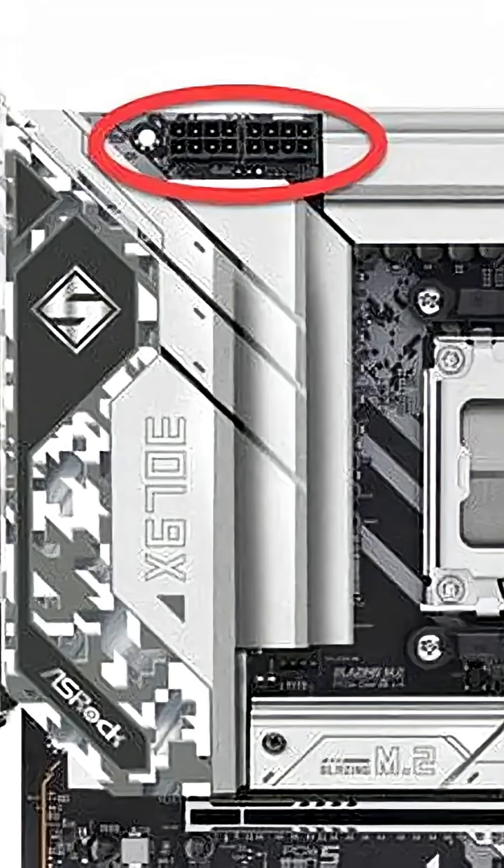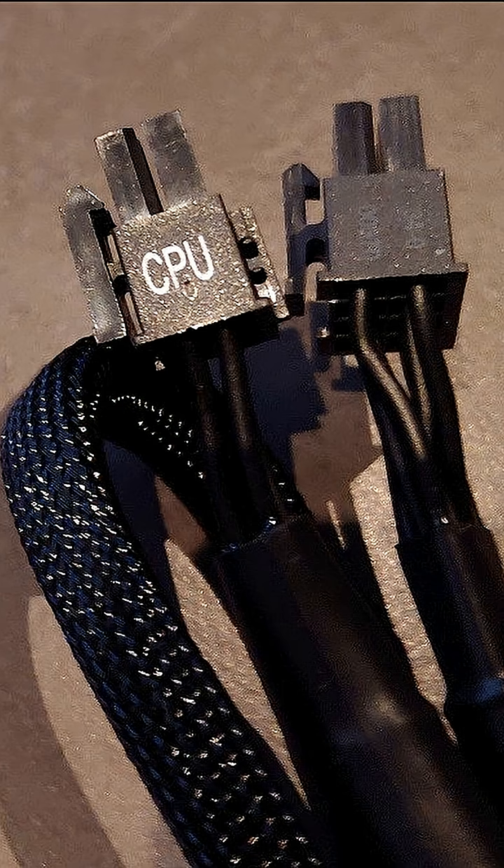Important notes: you don't have to connect both if you're not pushing your CPU hard. Only use EPS cables labeled CPU.